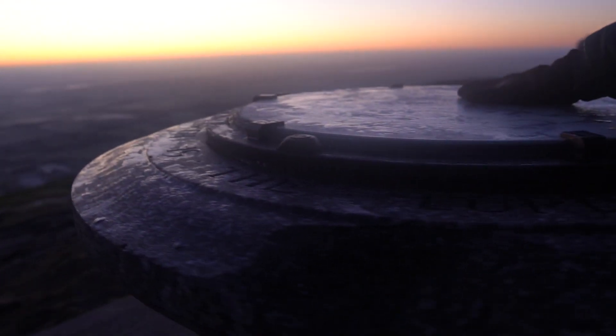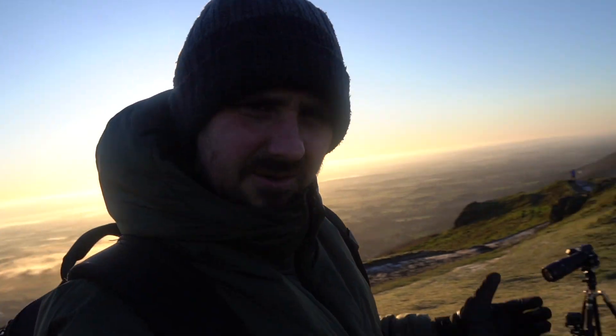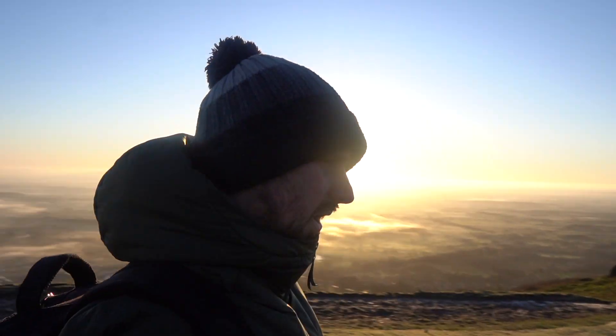Good morning from a very chilly summit of the Malvern Hills. This morning is the coldest it's been for a long time, and the forecast was some mist and fog and freezing temperatures, so I thought it'd be a good opportunity to get to the top and test out the EOS R with my oldest lens, which is a 70-200.